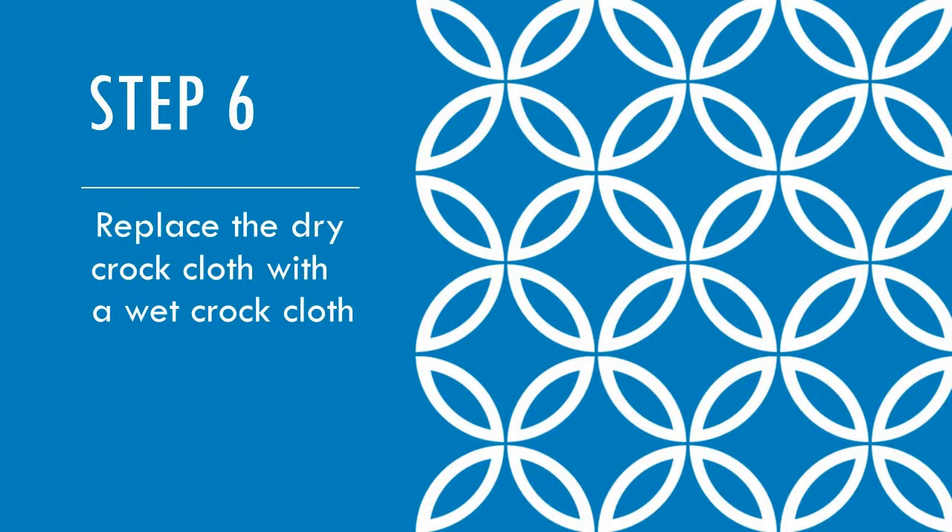When a fabric is wet, it appears darker and can negatively impact perceived performance if evaluated while wet.